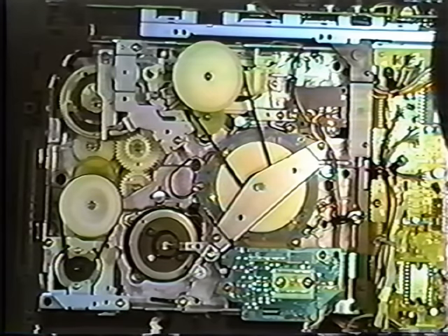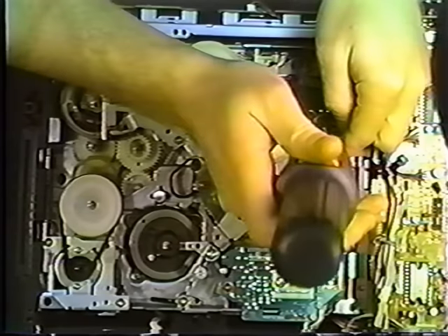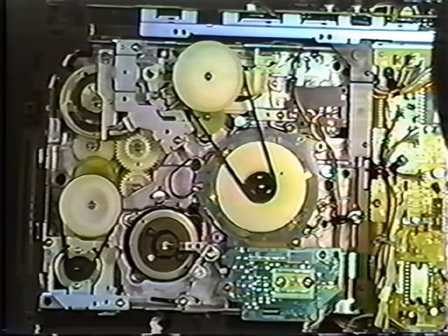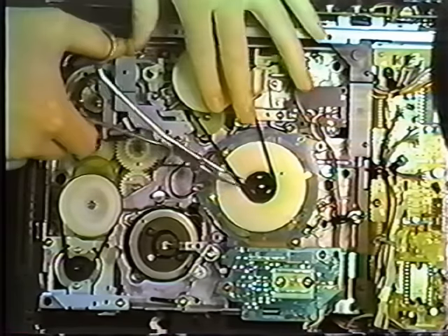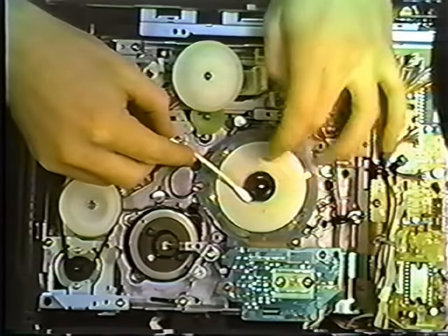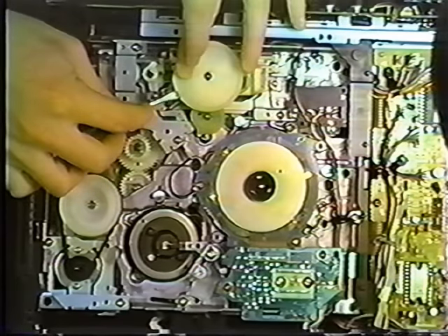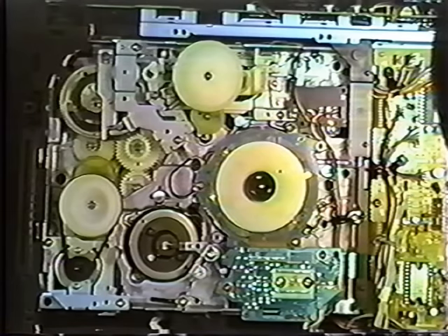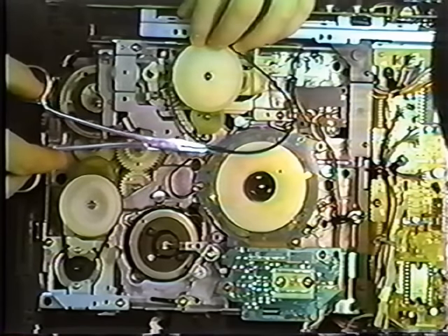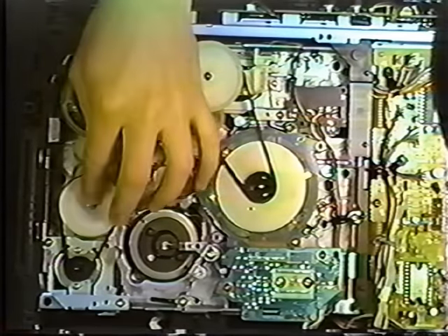First, an arm must be removed — this arm is called the flywheel bracket. Two screws hold it into place. Once those are out, remove it. Now go ahead and remove the reel belt. Clean your tape guides with a cotton swab, removing all grease and dirt. When they're clean, go ahead and replace it with the new belt. After this belt is replaced, replace the belt on the left, which is called the loading belt. Unlike the other one, do not move the white large pulley.